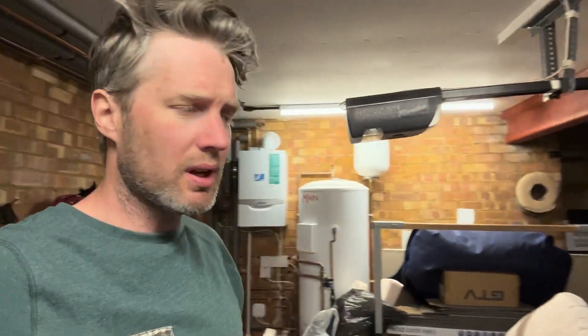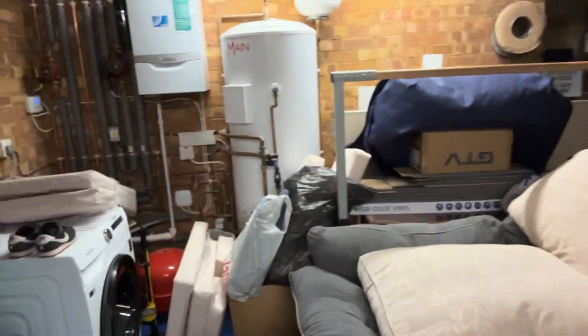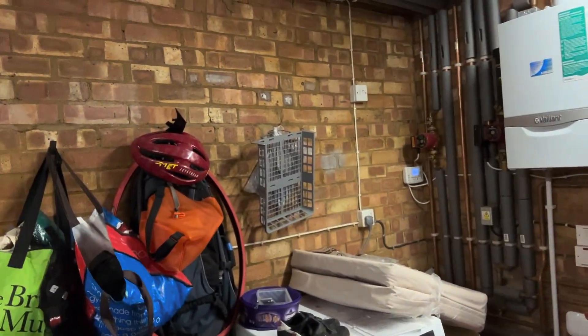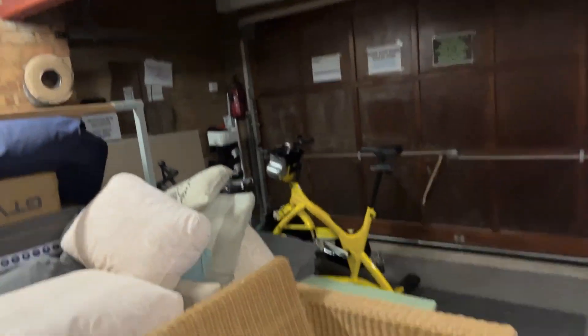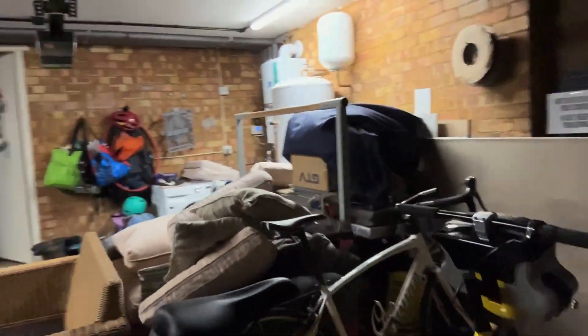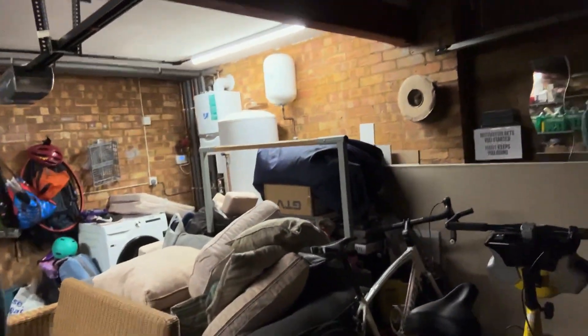Sports fans, we're done! Phase one done. We've got a couple of sofas in here, bits and bobs, we'll see what happens over the next few weeks. I'm still managing to keep this little bit here where I've got my bike, and I've also got this little space here where I can try and work out. But ultimately, we are — phase one, go!